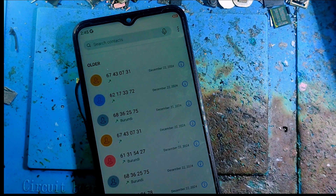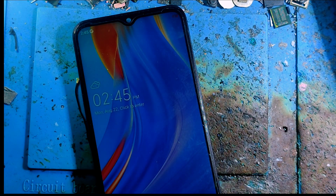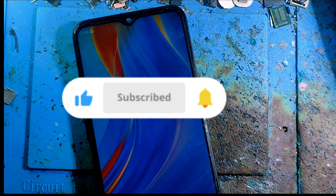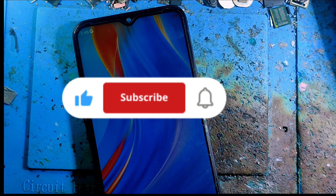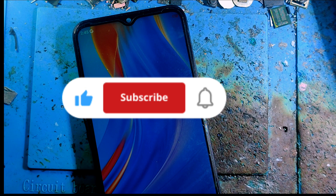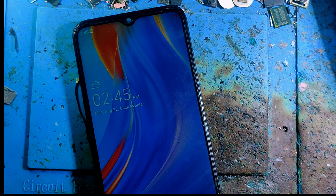Thank you for watching this video. Don't leave without subscribing to our channel. We are here because of you — we are helping you and you are helping us. Thanks for watching, see you soon in the next video. Thank you for being with us.